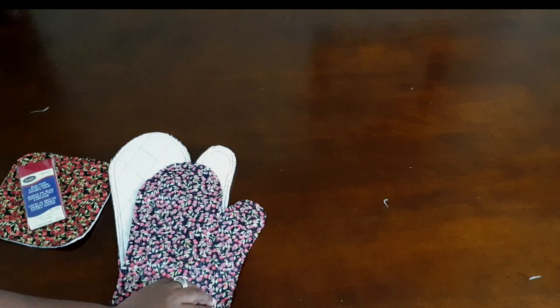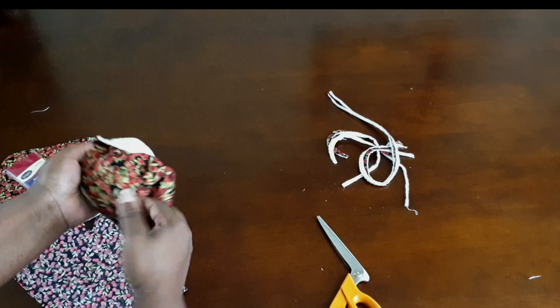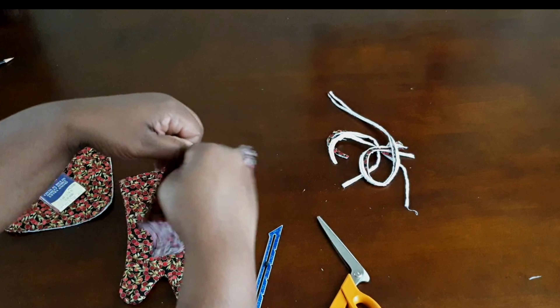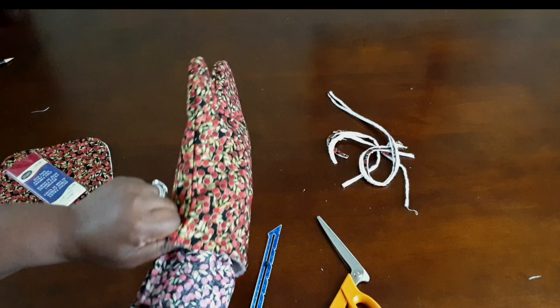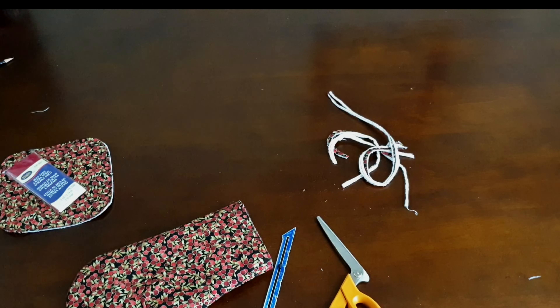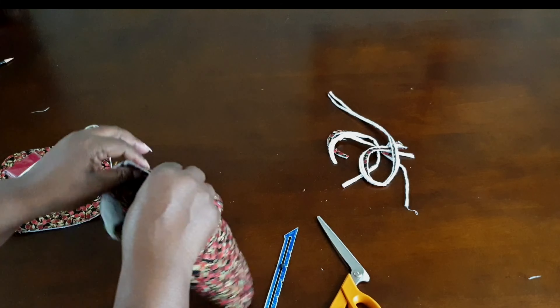Next, stitch your oven mitt together as well as your lining, and trim off the excess fabric by about a quarter of an inch. Turn it out, press it down, then put your lining inside the oven mitt and pin that together. Set that to the side — we're going to apply bias tape on the edge of the oven mitt in a minute, but first we'll baste the pot holder in place as well.